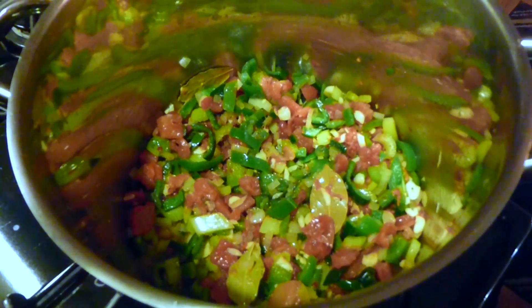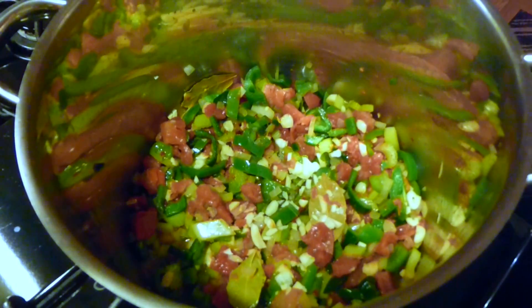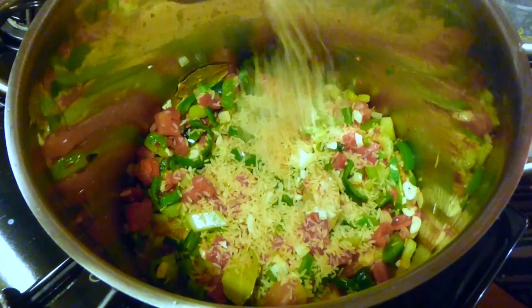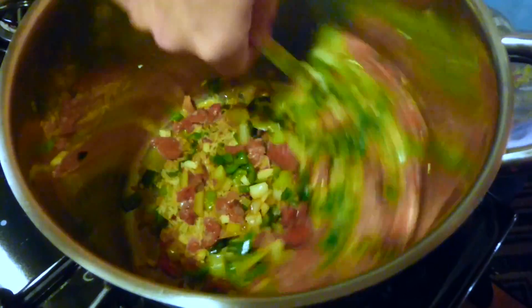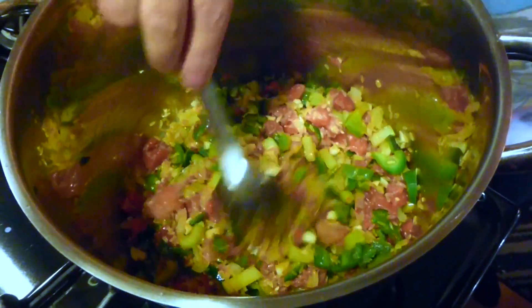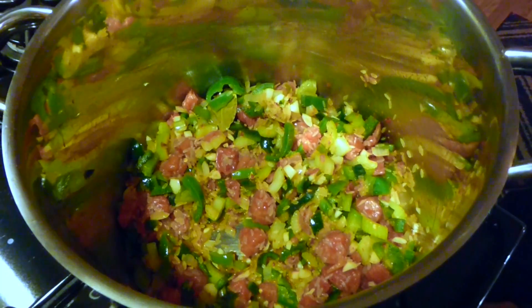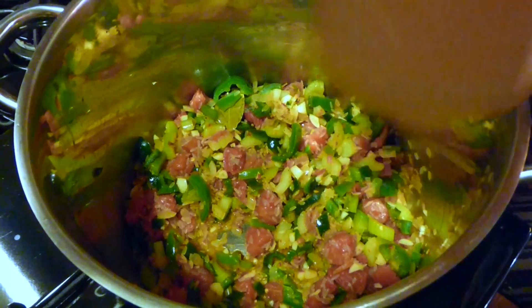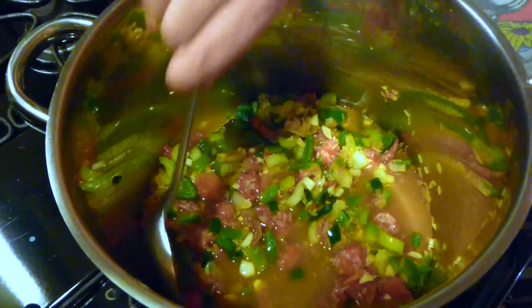Let me check my ingredients and make sure I don't miss anything. I'm going to keep throwing garlic in, and we're going to go ahead and throw our rice in here. I like this dish because it's a one-pot dish — I really enjoy cooking one-pot dishes, stews, fricassees, all that stuff. Now we're going to start adding a little bit of stock at a time. We've got about three cups of stock for three-quarters of a cup of rice.